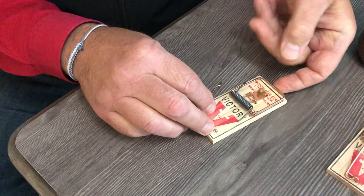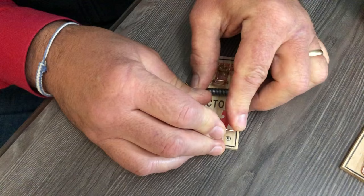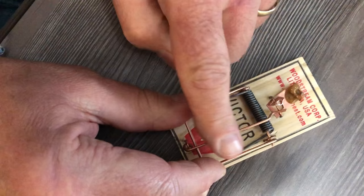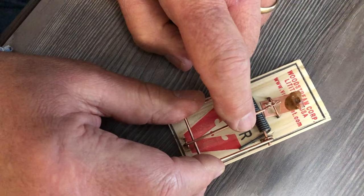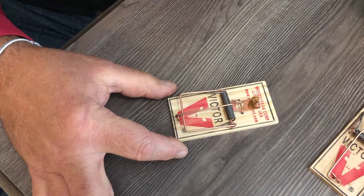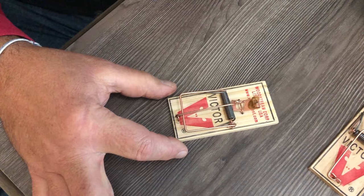Now this spring is pretty tight, so you want to be very careful. You're going to bring that across, hold your hands here, and this little hook is going to latch to the side. Hold it until it catches, release, and hold your fingers there — you'll feel that it's holding in place — then peel your hand away.